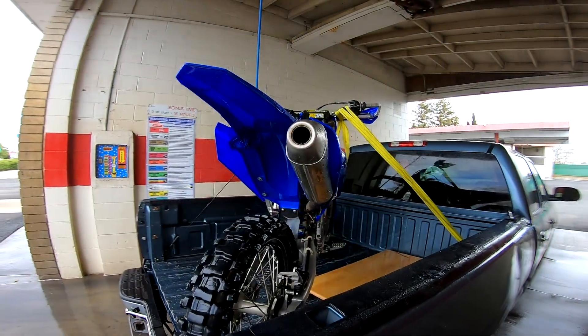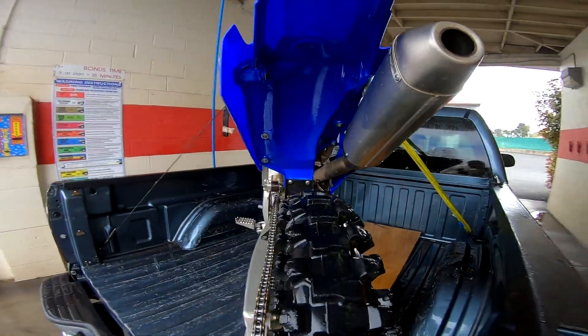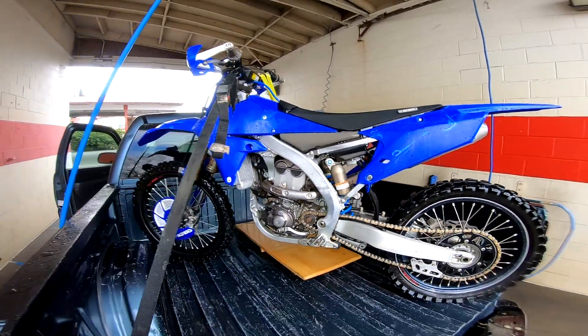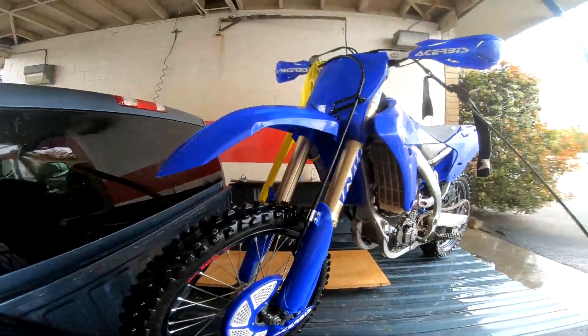Just looking good now. Nice little sport down.